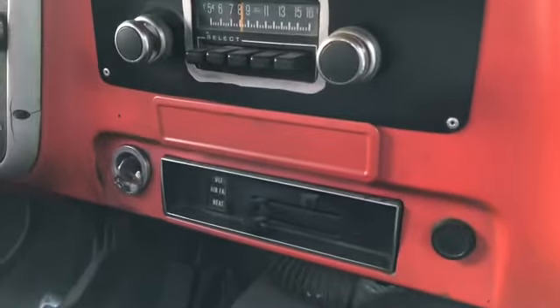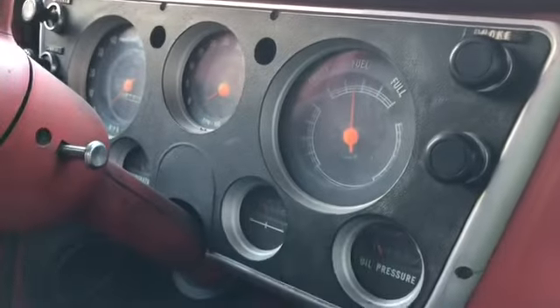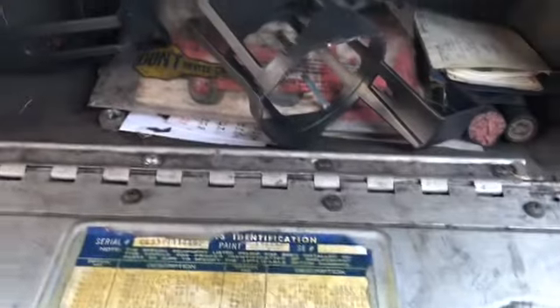It needs work. The dash pad is pretty bad, the windshield is really bad, but other than that the cab is pretty nice. The steering wheel isn't bad; the gauge cluster is really nice and clean. A Ford radio was put in at some point. I don't know a lot about this truck — this was before my time that it was used, but it was basically passed down to me.